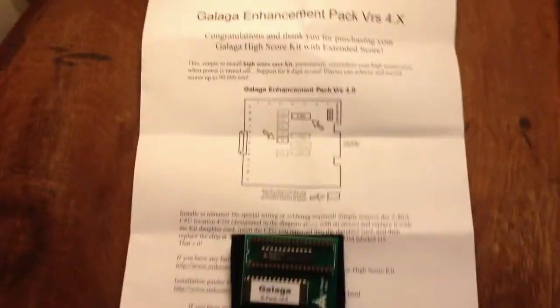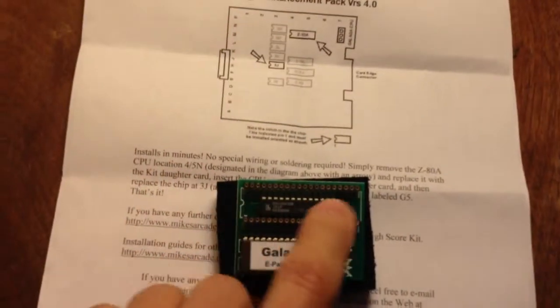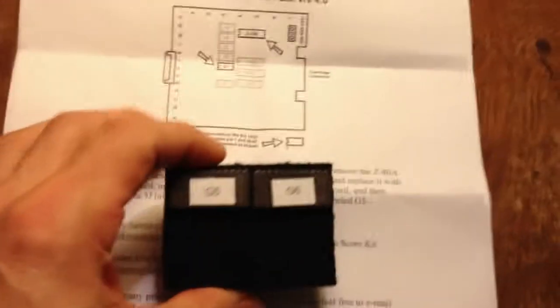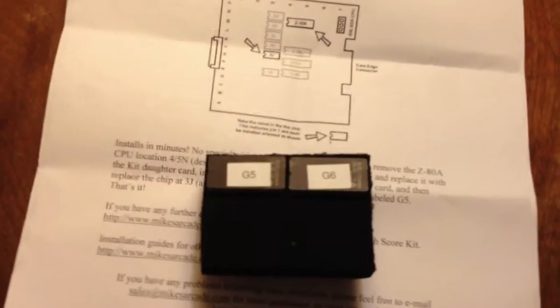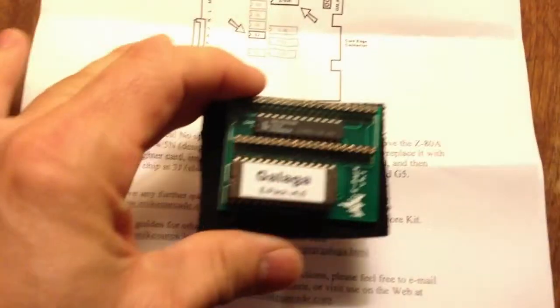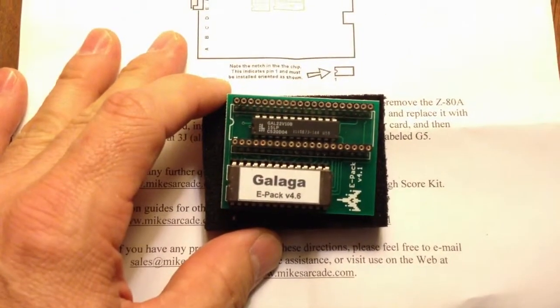Okay, I'm back. I got this from Mike's Arcade dot com — it's the Galaga enhancement pack, and this is all there is to it: this little chip here. I'm going to remove a chip and insert it into this slot on the board. We'll also be using the G5 chip but not the G6, because mine is a Midway or Namco board — I'm not sure yet because I haven't looked at it.